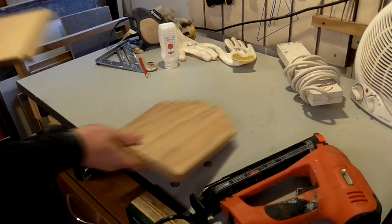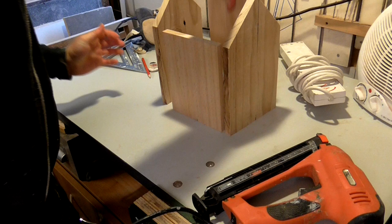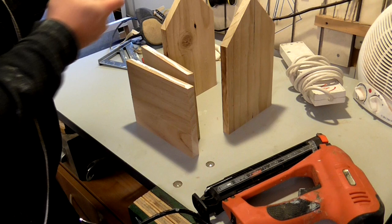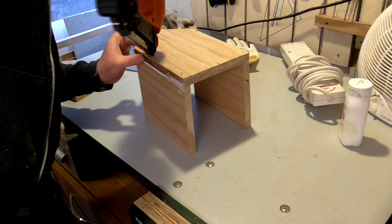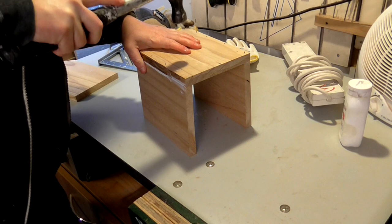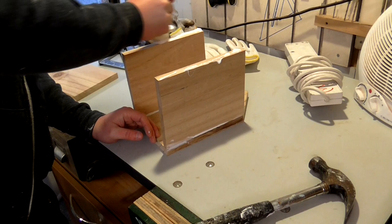At this point I had a front panel, a back panel and two sides. Then I could assemble with a wood glue that's suitable for outdoor use and brad nails, making sure the edges of each panel were flush. Then I cleaned off the excess glue.